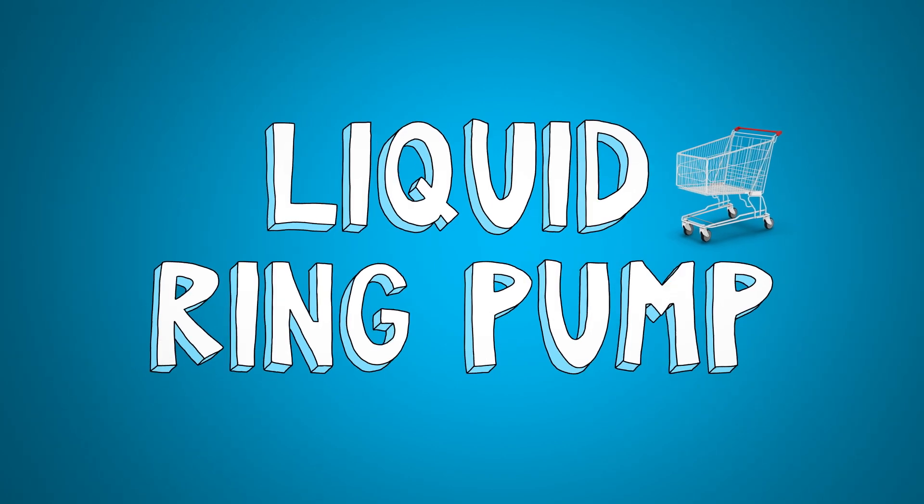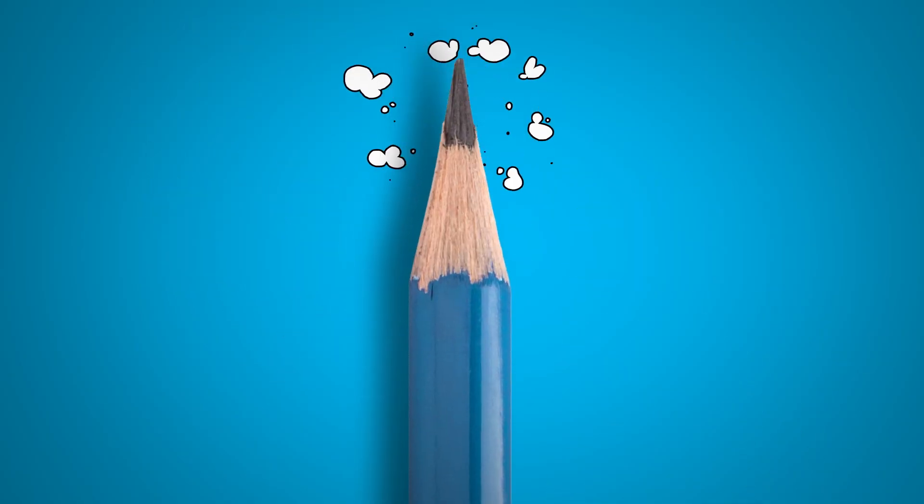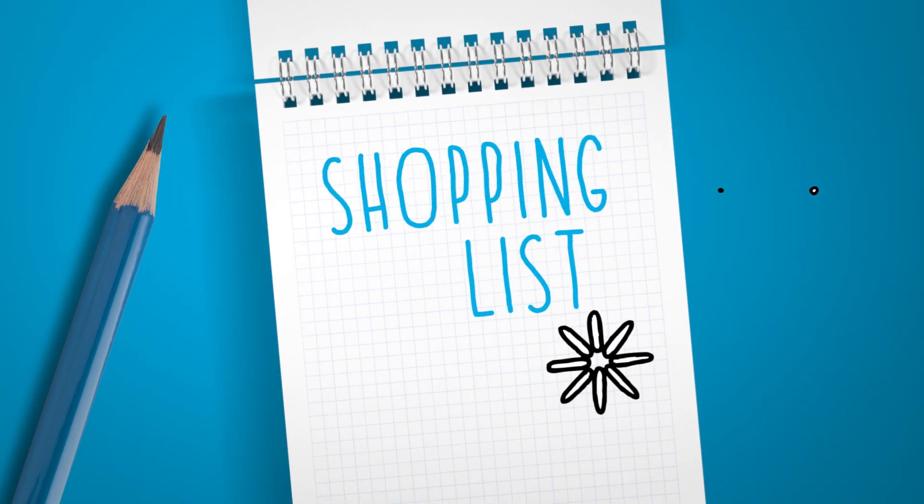Let's say you're in the market for a liquid ring vacuum pump. Then there's two ways to go. Option one — grab a pencil and make a shopping list. Hmm, let's see.